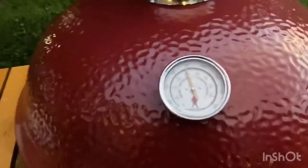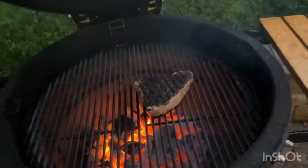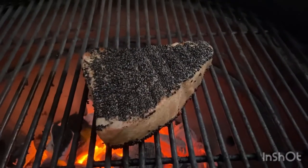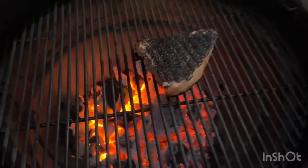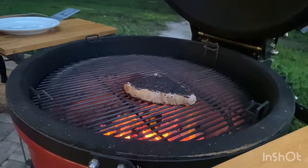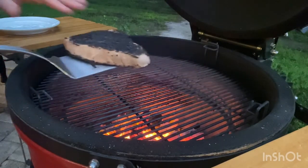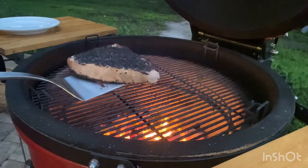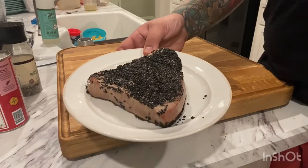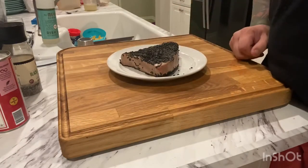We got about a minute left here. Our Kamado is hovering right around the 500 degree mark. Let's take a look at that tuna steak — this looks excellent. This thing is searing up nicely with those hot coals in there and cooking exactly according to plan. This thing is ready to get pulled off — it's been on here for about four minutes now. It's locked in those sesame seeds, got a nice crust on either side. Everything looks excellent. We're going to let it rest for probably about five minutes, then we'll throw it on the cutting board and get it sliced up.